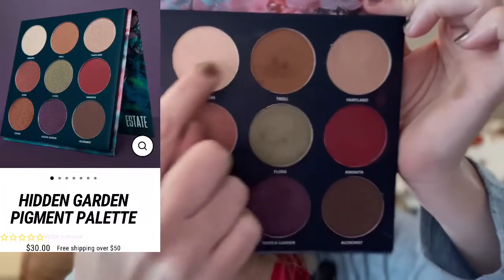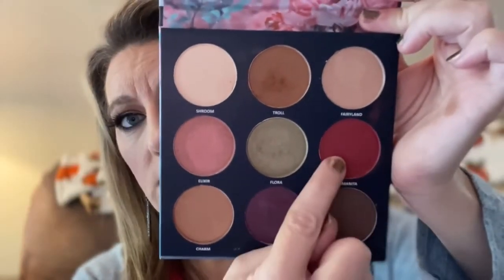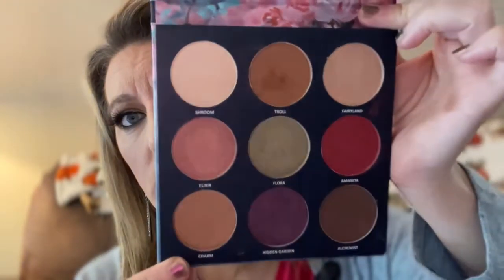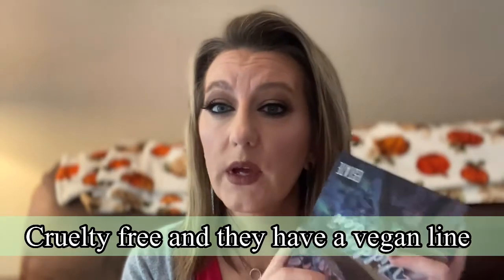We used almost all these shades — we did not use the one in the middle or these two, but the rest we used in today's look. I'm happy with it. I did add a multi-chrome to this look between the green and the purple, and that was needed. These are very very soft shadows — smooth, applied well. I really did enjoy the palette.